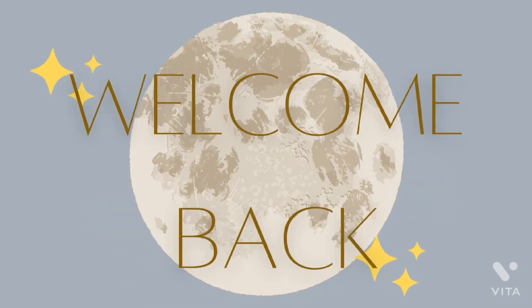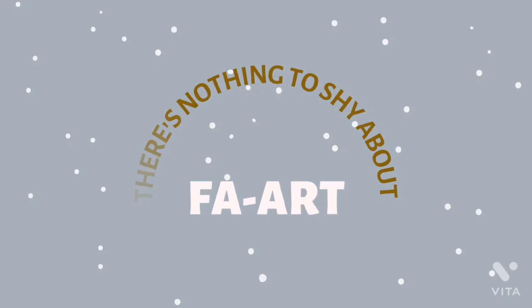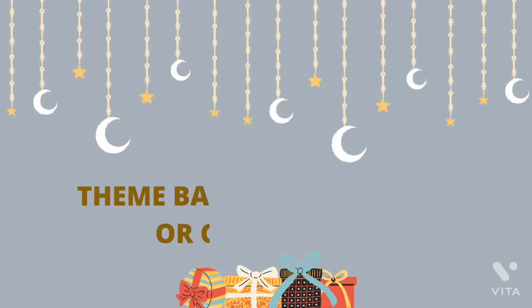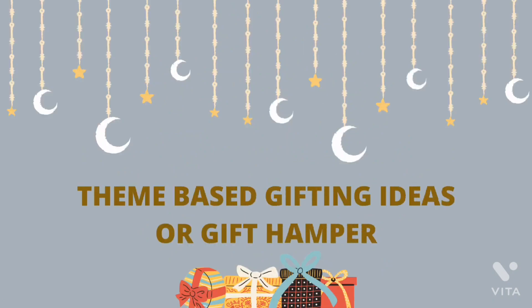Hello everyone, welcome back to my channel Far Art — there is nothing to shy about, Far Art is all about fashion and art. I am back with another exciting video which is going to be about theme-based gifting ideas and gift hampers, so let's get started.